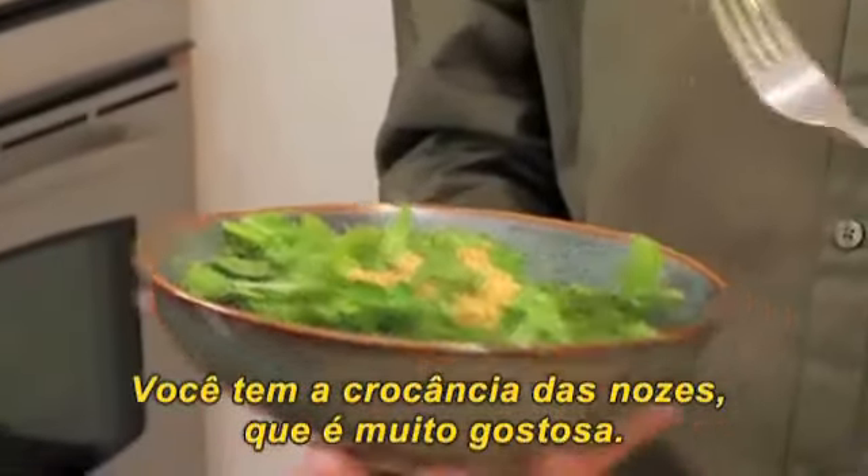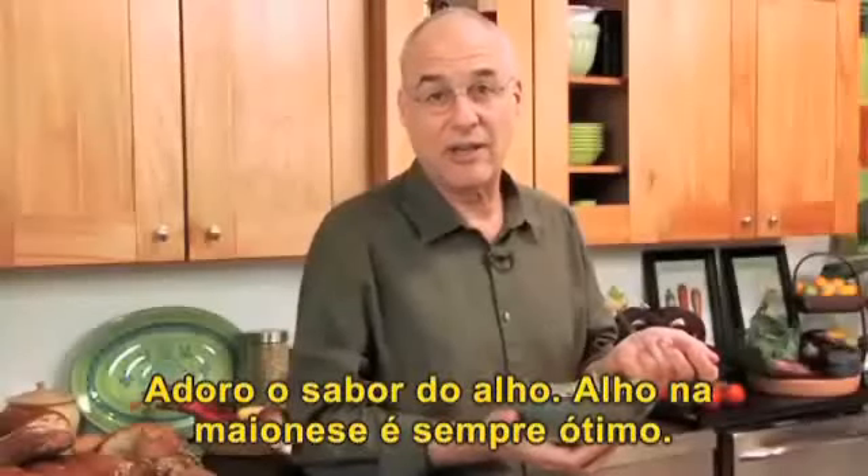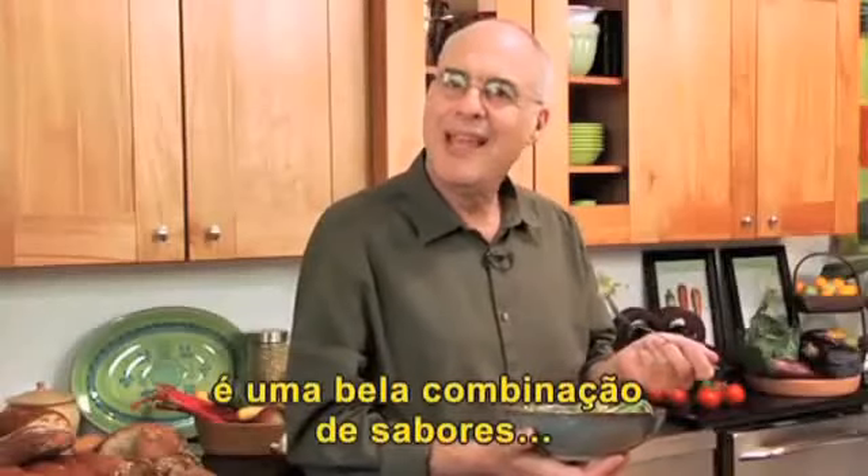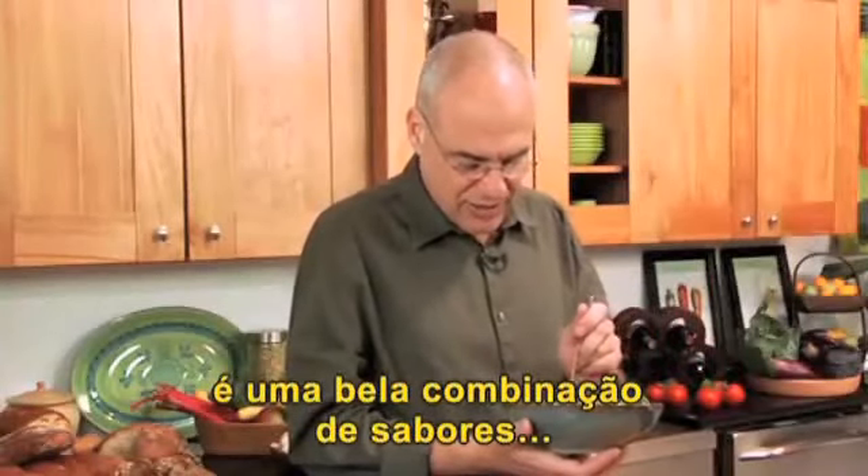You get this crunchiness of the walnuts, which is really nice. I love the garlic in here. Garlic and mayonnaise is always great. Cilantro, the paprika. It's really, really a nice set of flavors.